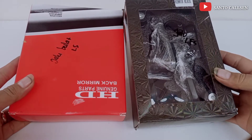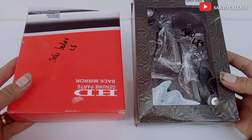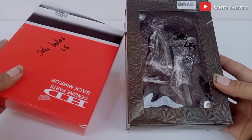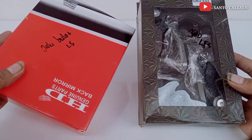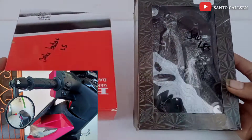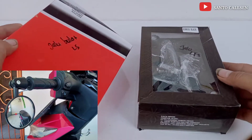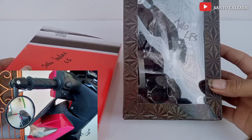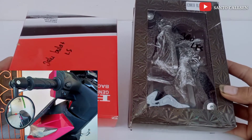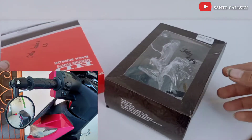Halo teman-teman, balik lagi bersama saya di channel Santo Carlson. Pada video kali ini aku akan unboxing Spion Bar N atau juga disebut Spion Jalu. Di sini saya ada dua macam, ada yang model bulat dan satu lagi model oval. Seperti apa Spion Bar N ini, ayo kita buka sama-sama teman.